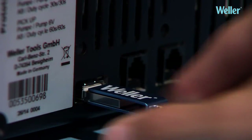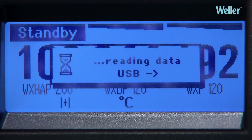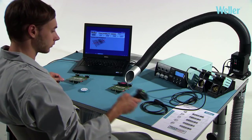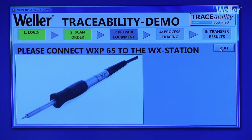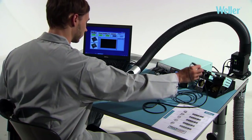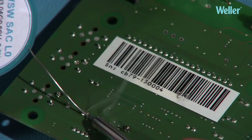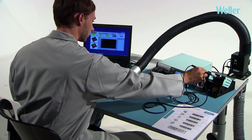All these parameters and other detailed data can be read and recorded via the inbuilt interfaces. The WXR3 can be integrated into a traceability system. The barcode on a workpiece will define the correct tool to be used for the task, as well as the work parameters such as temperature. Serial number controlled production can be documented and presented in a comprehensive manner, ensuring traceable process reliability.